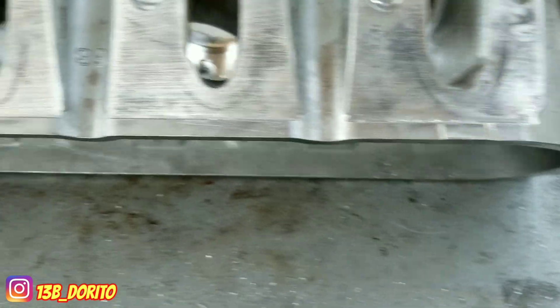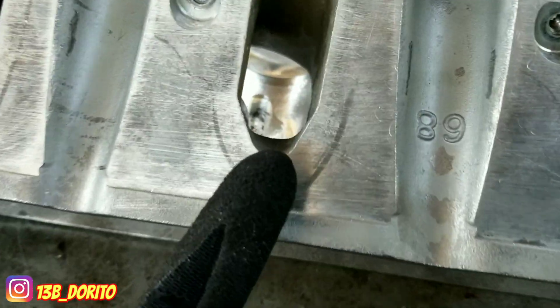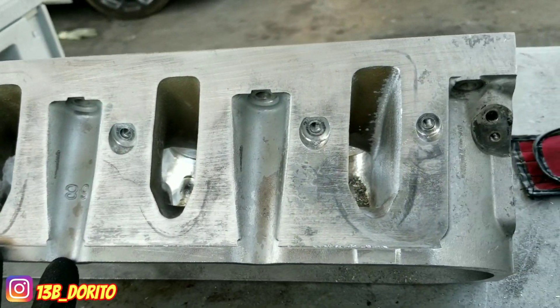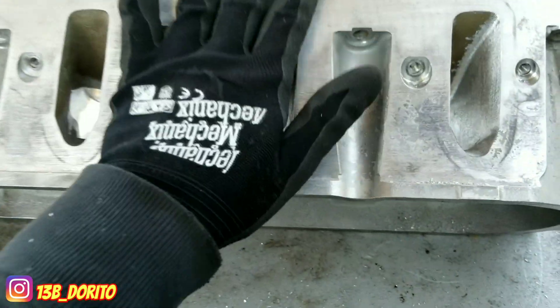So don't go too wide on the intake side unless you have the perfect gasket you are going to use for the intake. Remember, all you want is better airflow.